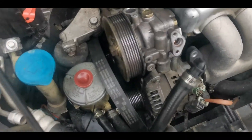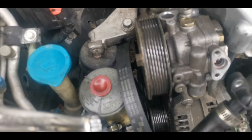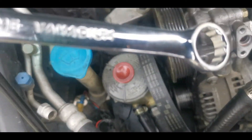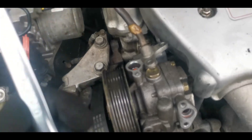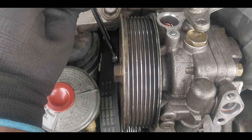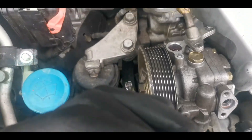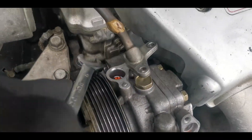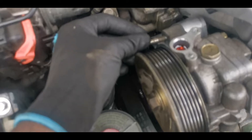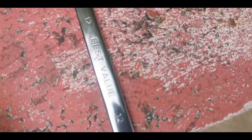I got the serpentine belt off, which is here, and I did that by using a 15 and a 17 socket. I put the 15 right there on the tensioner and the 17, then just pull back and the tensioner went up and the belt slipped out. So now I'm going to undo the nuts. I'll get the top bolt out first using a 12 socket.